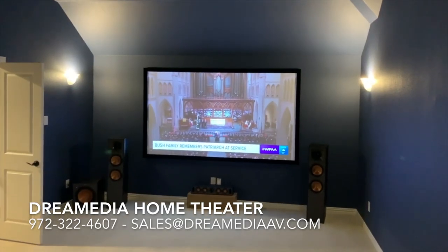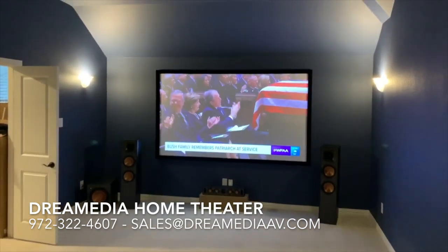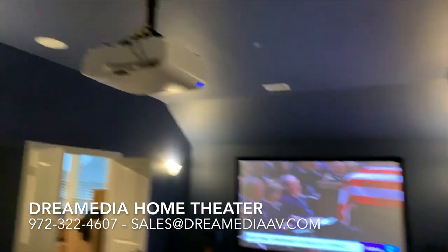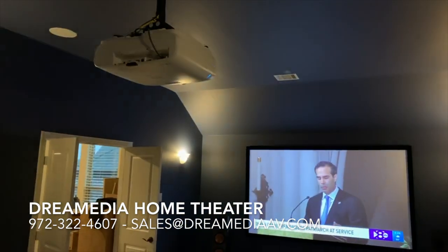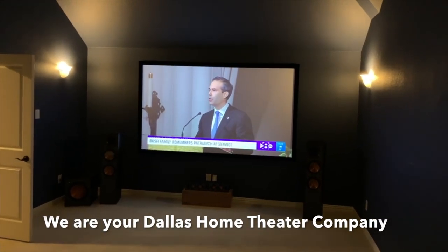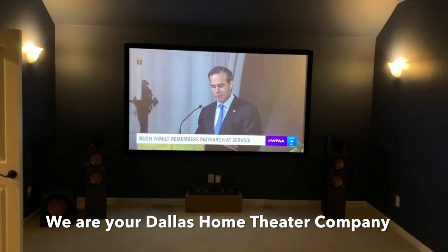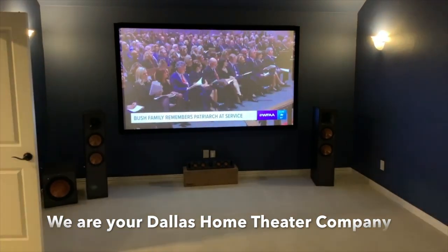We just finished up this installation with the Klipsch reference towers, center, and a 12-inch sub. I wanted to show in particular this Epson 4010 model, which has the same spec sheet as the 4050 that you've seen in our videos. On the video side, we're using an Amazon screen — the Silver Ticket.